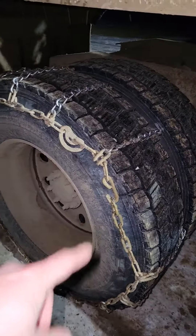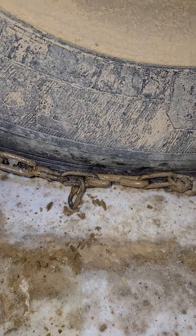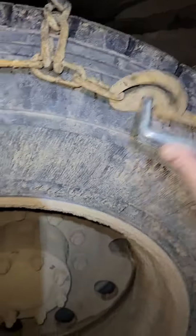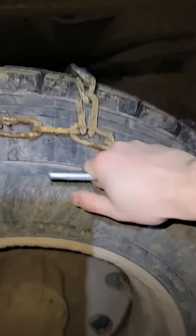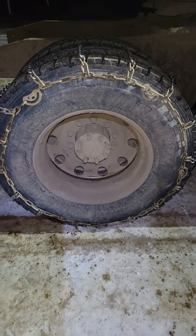Take this lock out of it and put this hook into the second link on this chain. We got that second chain link hooked on, and now we go to our cams and we're gonna go ahead and tighten those like so, all the way around.